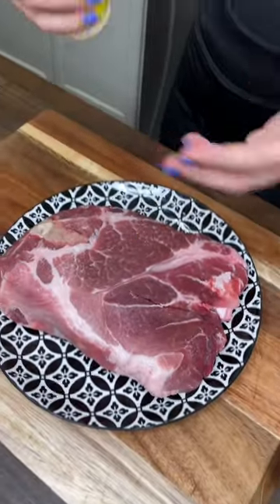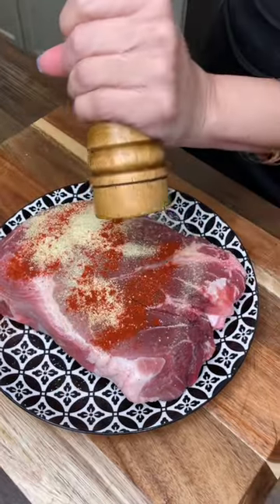Pulled pork barbecue sandwiches. Let's go. Two and a half pounds of pork shoulder, adobo seasoning, paprika, pepper — both sides.